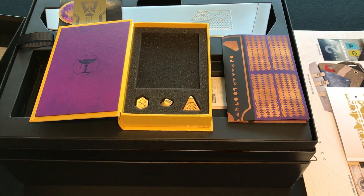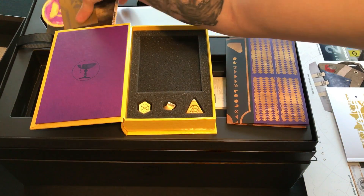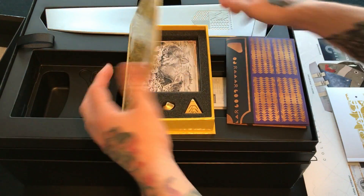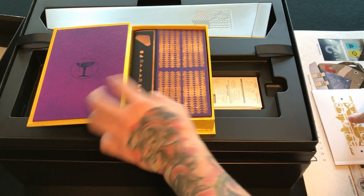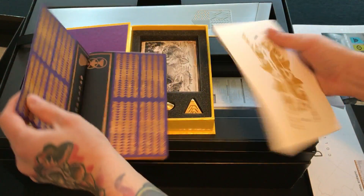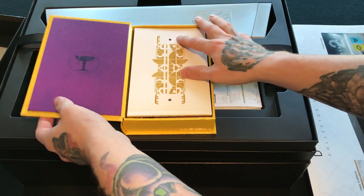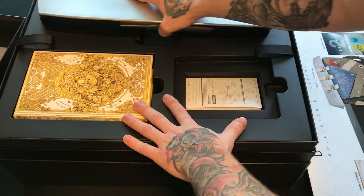Moving on, I'm putting everything back in the booklet to keep everything organized. I don't want to get anything out of order — I want to make sure everything stays in the book and is presentable later. I'm keeping everything in the box no matter what; I don't want to get rid of any of it.